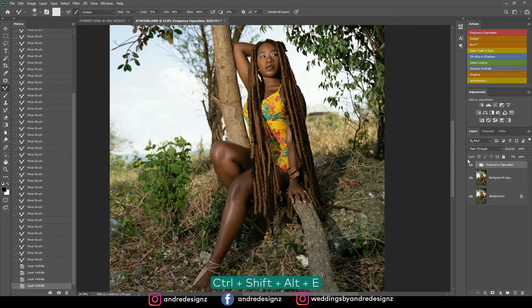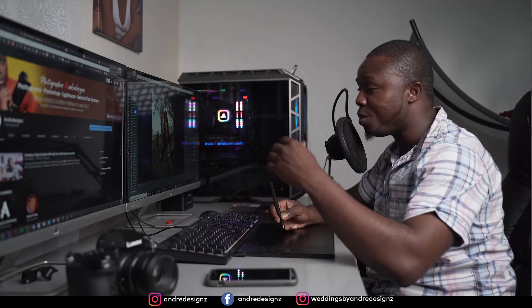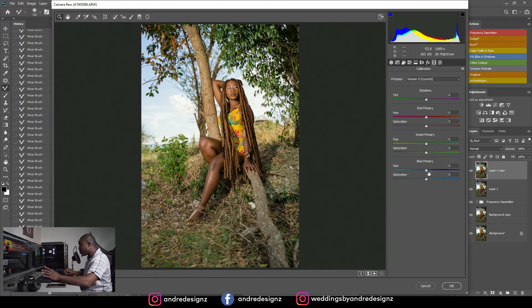The next step is to press Ctrl+Shift+Alt+E to create a merged duplicate, then Ctrl+J to create a copy. I'm going to go to Filter > Camera Raw. What I'll be doing now is color grading. The first thing I'm going to do is press Auto — I always want to see what Photoshop does to the image. Auto looks good so I'll keep it. Now I'm going to come to Calibration — that's my favorite tool. I go to Primary Blue and adjust it. I just love how it changes the model's skin tone.